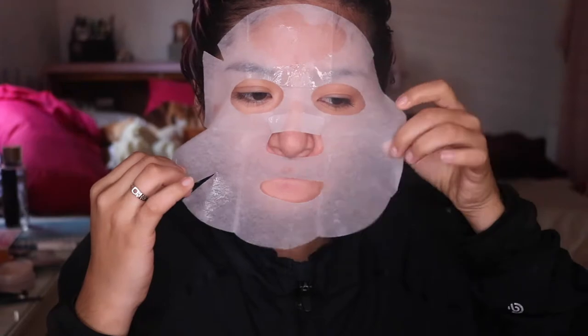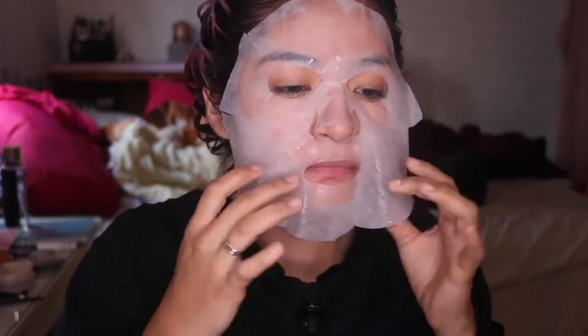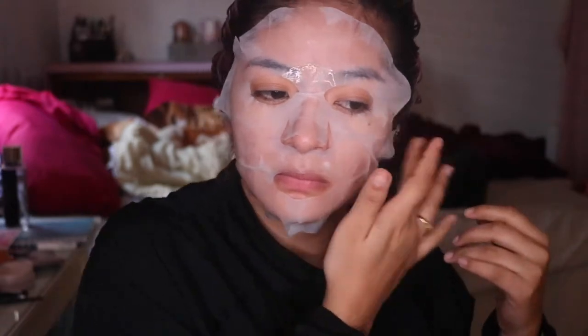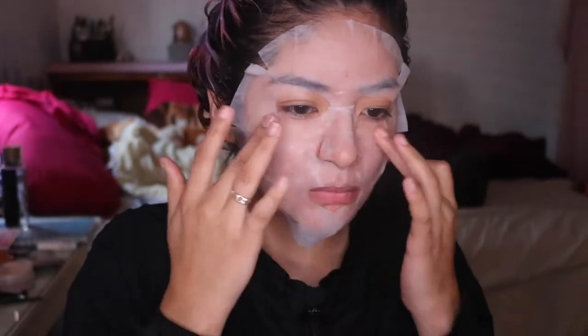This actually feels really thick. Now that it's on, this is actually a really big band — it's on my lip. It's a lot thicker than any other sheet mask that I've previously used in the past.